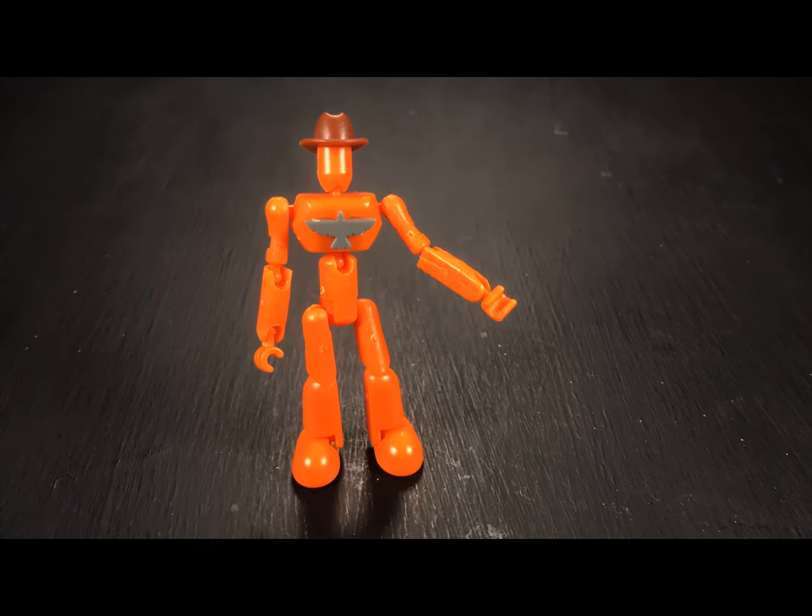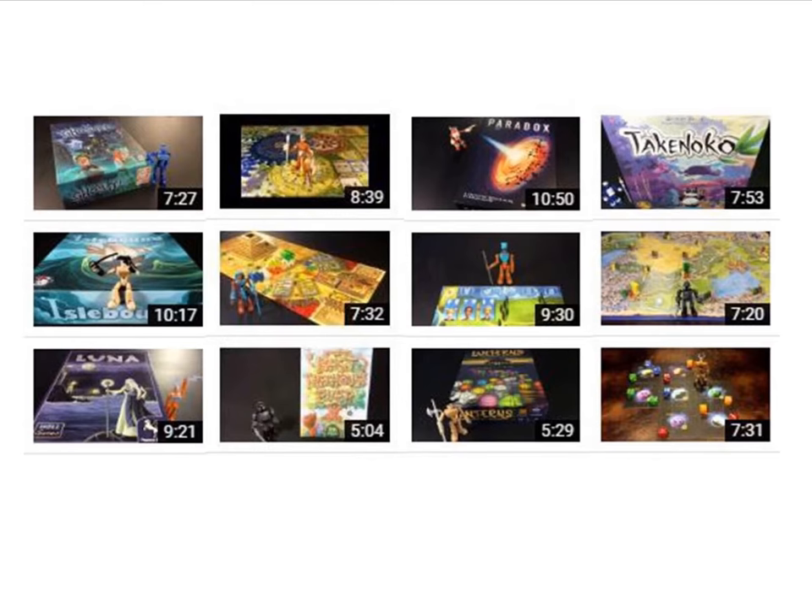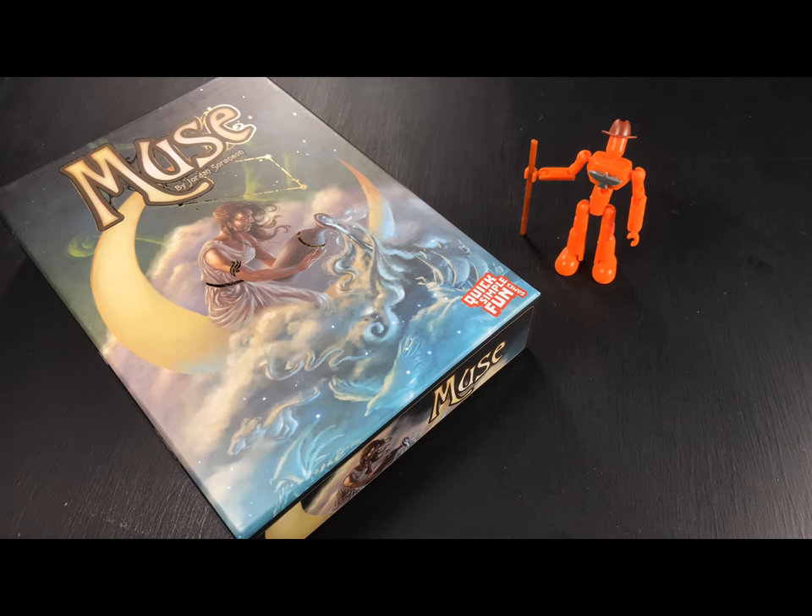I hope this video helps you to understand how to play Muse. Check out the other videos on my channel for more game rules explanations. Thanks for watching, and stay animated!